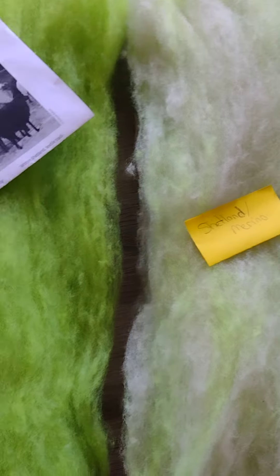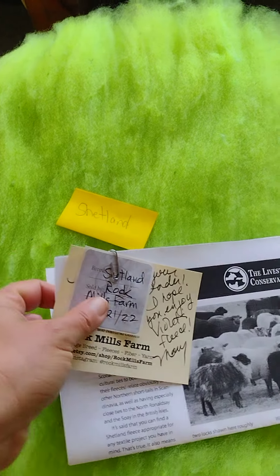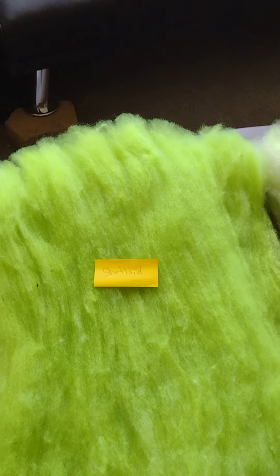I am not a professional video maker. This is my BFL cross. Yes, there's still a little bit of vegetable matter in it and the tips are still a little bit discolored - it's okay. This is not the last wash it will get. After I spin the yarn, it'll get washed again, and I can over-dye it if I choose.